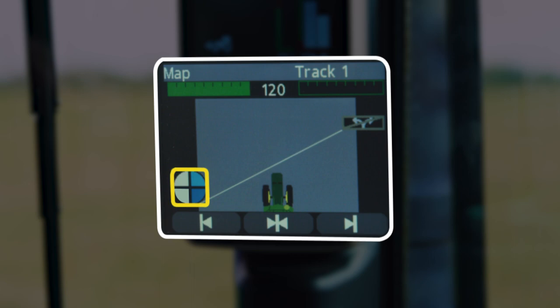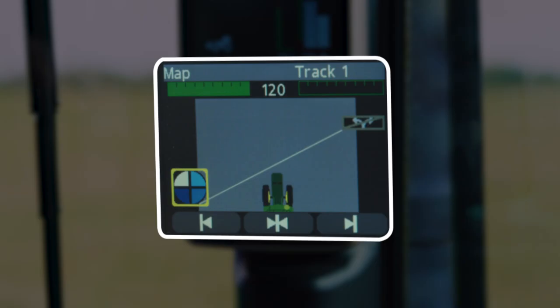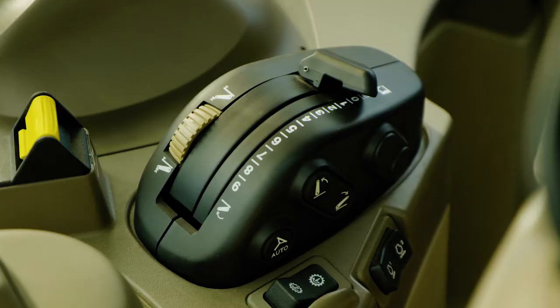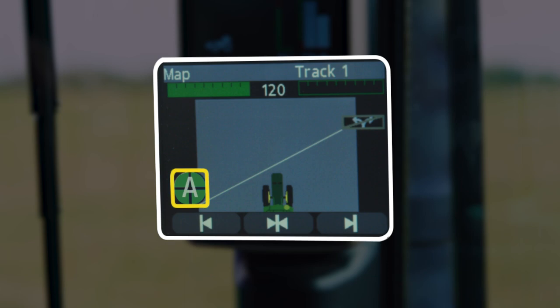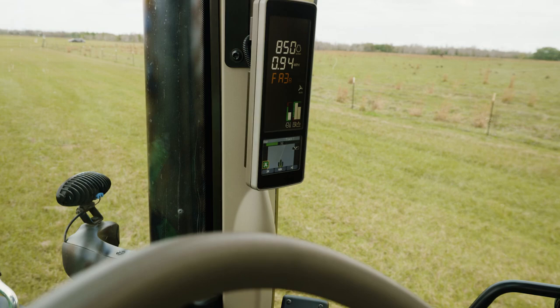Now you can see our line is there and we have two pieces of the pie. To get our third piece of the pie, all we have to do is navigate to make sure the map is selected, then go ahead and put a check mark there to get the third. Then we can select our AutoTrack resume button to get the fourth piece of the pie. Our tracker is going to navigate to get on that line, and once we're on it, we will be AutoTracking.